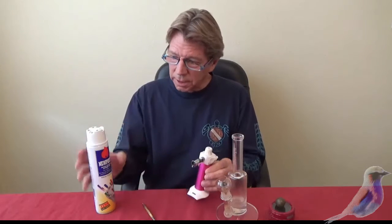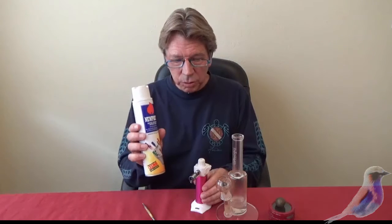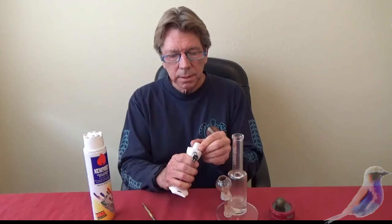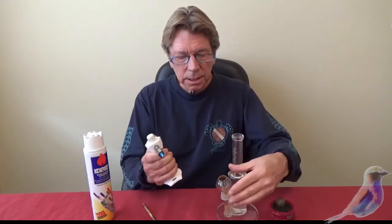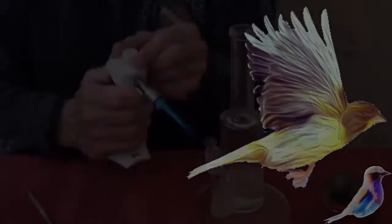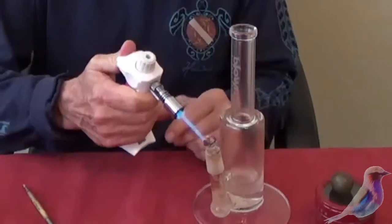I want to show you a couple of things. This is butane. You can get your shatter with the same kind of butane. You fill this pipe with butane. For dabbing, you can fire these babies up like this, and then you have to heat this nail that comes out. You blast this with that to show this — get that going.